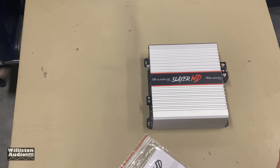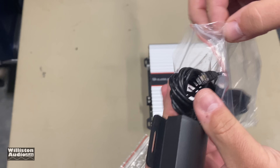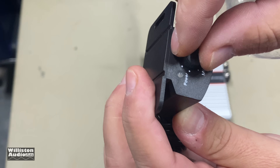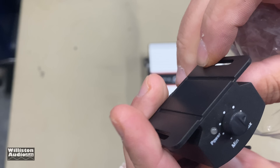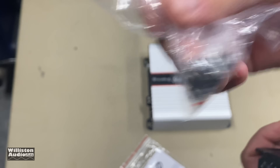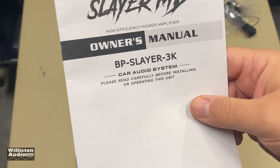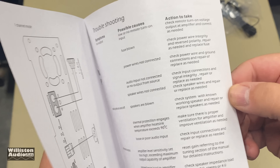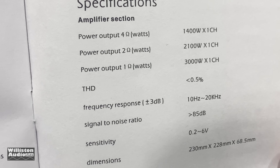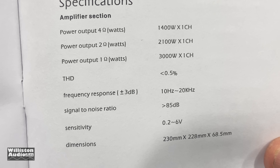Here we have the Slayer MD. What's in the box? We have the bass remote — looks just like the one on the other Bully amplifier we tested recently. Got that really horrible potentiometer; it has a power LED and uses the RJ11-style connection. We also have some mounting screws and the manual. This is the BP Slayer 3K Slayer MD. Specs say RMS: 1,400 watts at 4 ohms, 2,100 at 2 ohms, and 3,000 at 1 ohm, at 0.5% THD.